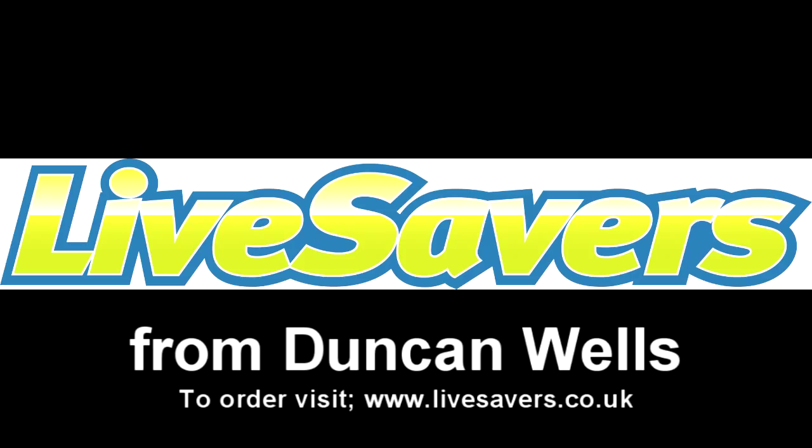Lifesavers are available online at Lifesavers.co.uk.